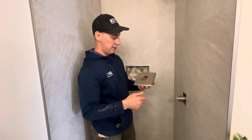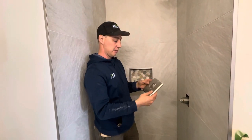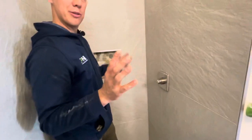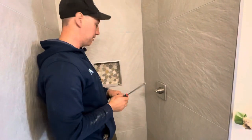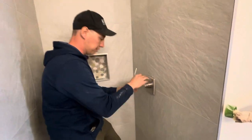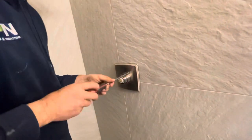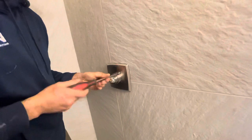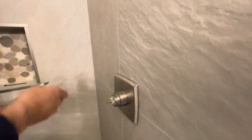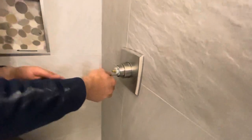Next is the finish trim plate. This particular one just uses two screws — some Delta valves do it differently, but this is the simplest way, which is why I love Delta so much. You only need two tools: a Phillips screwdriver and an allen key. Line it up with the screw holes, slide the screws in, and snug them up — not too tight.